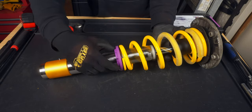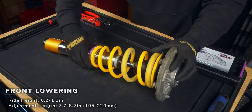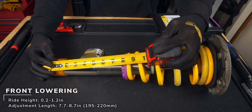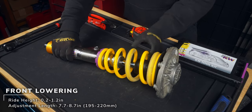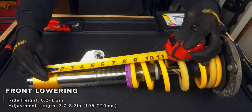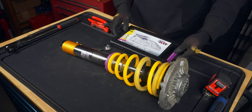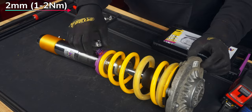Now we can adjust the height of the spring, which should be measured from the center of the pinch bolt to the top of the spring adjuster. But for a rough estimate, we can use the alignment nub on the strut. If the adjuster gets too tough to spin, try spinning the spring until you get it to where you want. In this case, 8.5 inches. Then use the provided 2mm hex to tighten the set screw, which only needs 1-2 Nm.